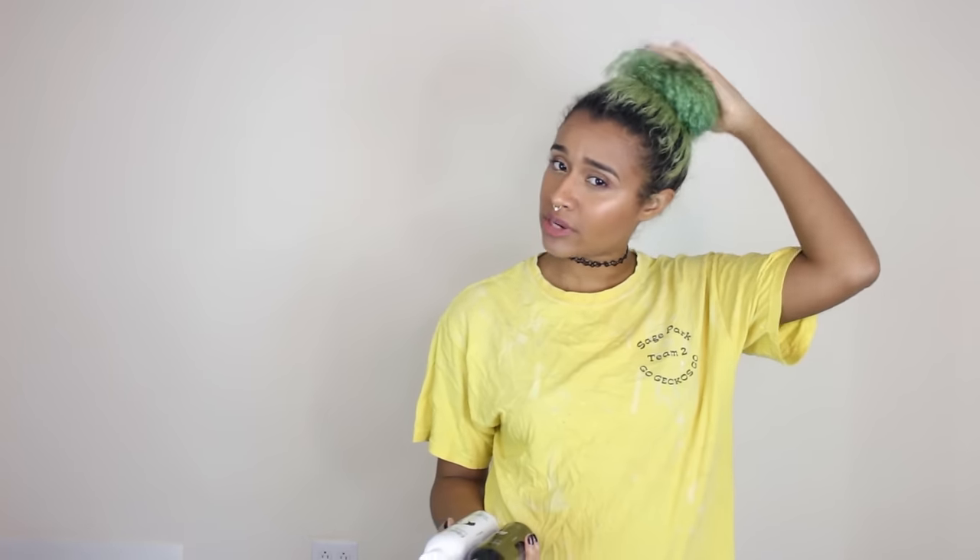I figured today I would do like a talking video to hang out with you guys a little bit, get a little chatty, and just to see how well this green can fade out. Because every hair dye is different — even if it's the same company, different colors are made with different ingredients. So some fade better, some stain more, some bleed more, all of that. So this is just going to be a green hair dye fading experience.